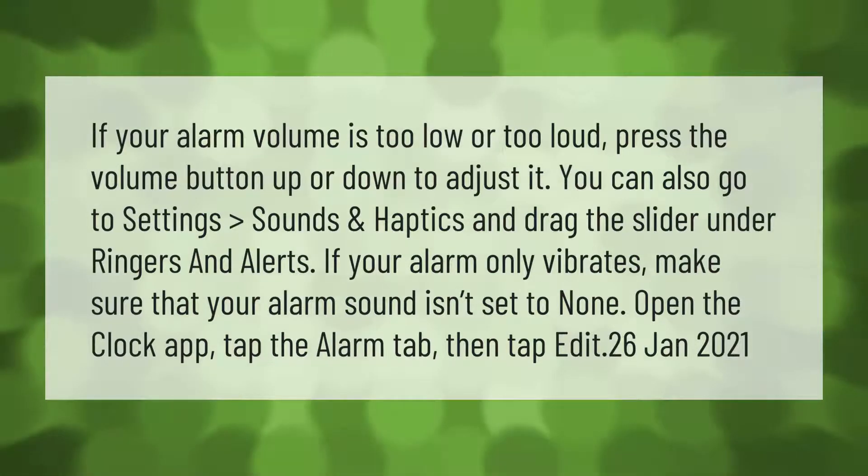If your alarm only vibrates, make sure that your alarm sound isn't set to none. Open the Clock app, tap the alarm tab, then tap Edit.